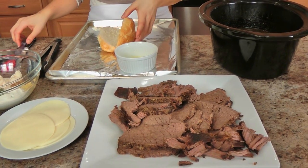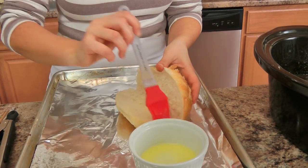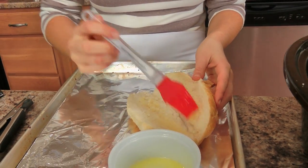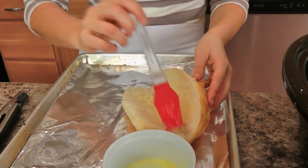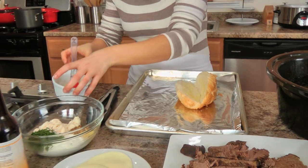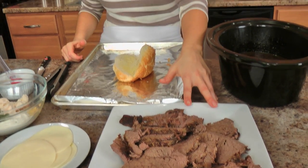Once you have your meat all sliced up or shredded, I'm going to assemble one to show you how it goes, since I've got friends coming around in just a bit. I like to take a little bit of melted butter and brush it on the inside of a nice crusty hoagie roll. Split it open and pop this under the broiler just to get it really nice and toasted.